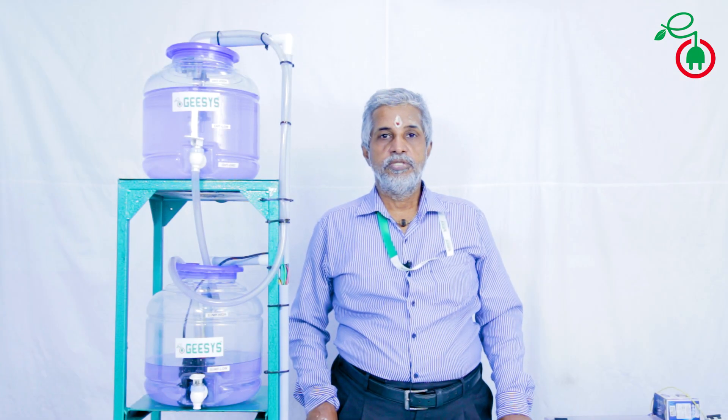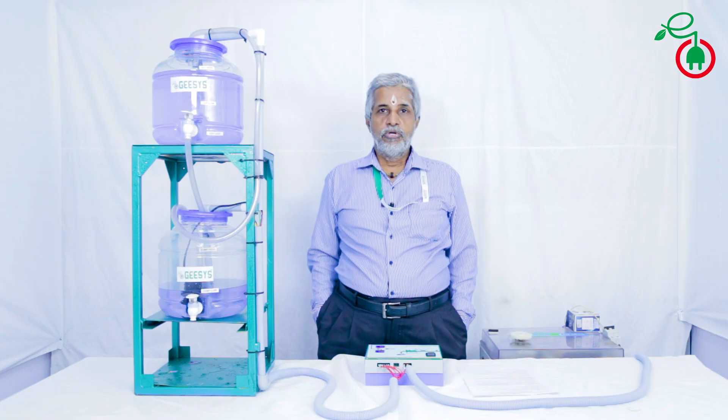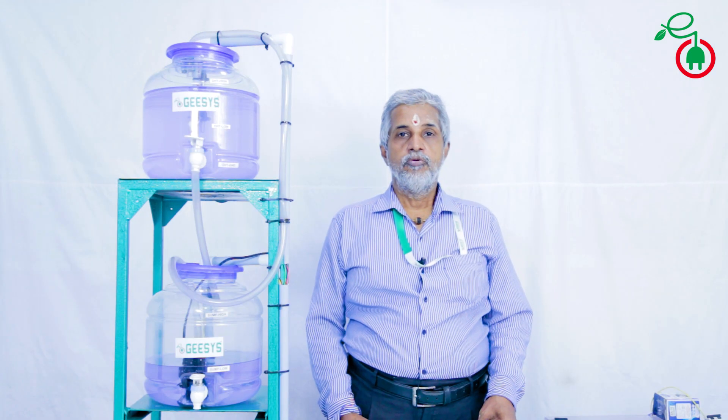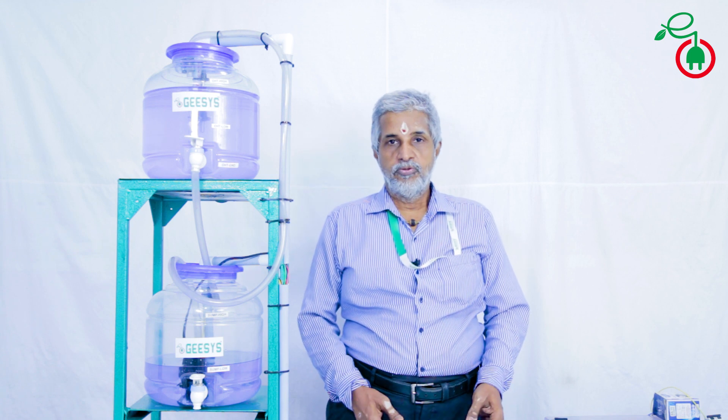Hi, this is Mohan, Jesus Technologies, Chennai. I'm going to explain now how our fully automatic water level controller functions in the actual field.